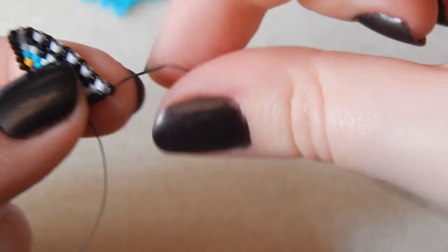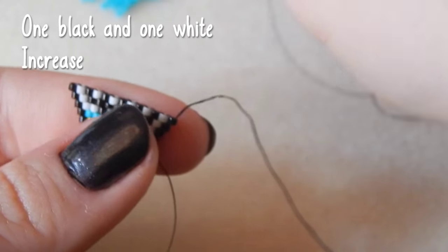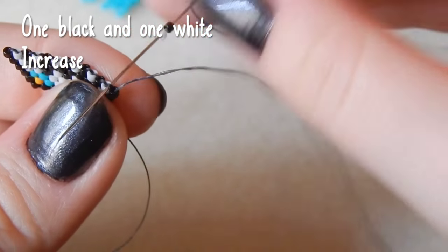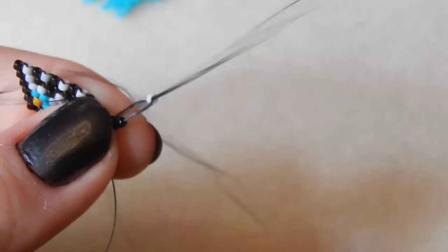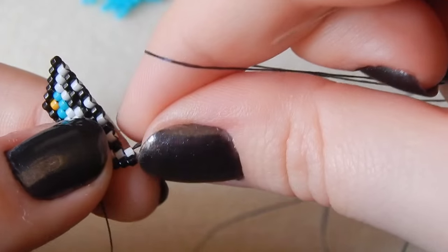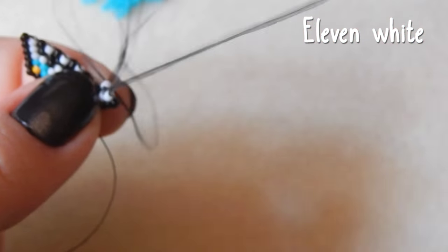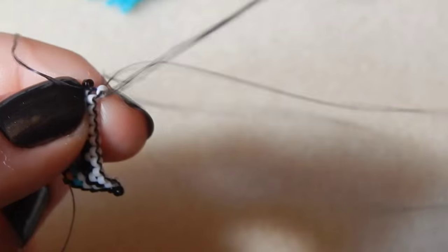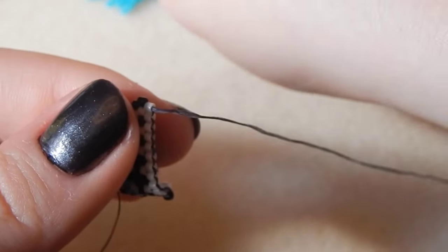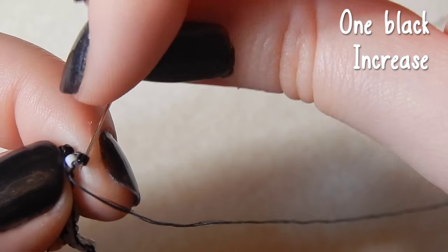I just like how I have a chat with you and then when I explain what bead I'm attaching next my voice goes into Blue Peter presenter mode. If you don't know what Blue Peter is, sorry. One black and one white bead — we are increasing here as well. Blue Peter is a kids TV programme that I watched when I was younger. Then you're attaching eleven white beads over the top of the mouth.